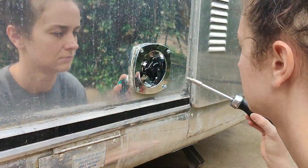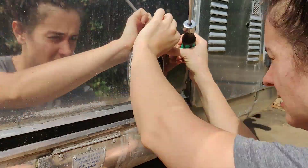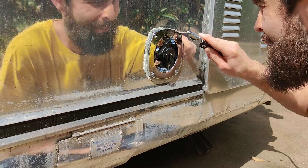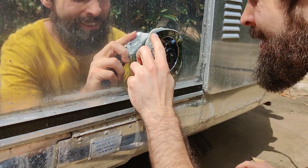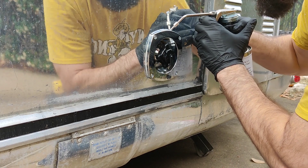We applied butyl tape to the back of the inlet. Then I held the screws in place from the outside while Jared tightened the nuts from the inside. Then he came out and used a utility knife to cut away the excess butyl tape that had been pressed out as we tightened the inlet into place. Then he went back with Acryl-R sealer to seal all the way around.